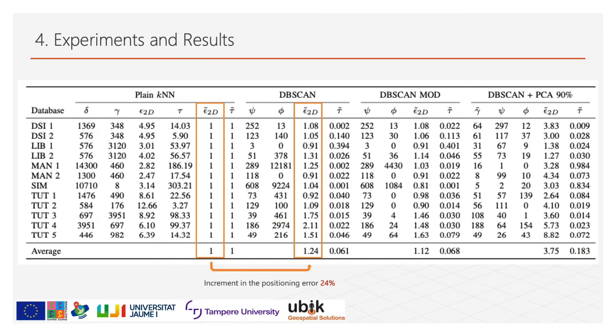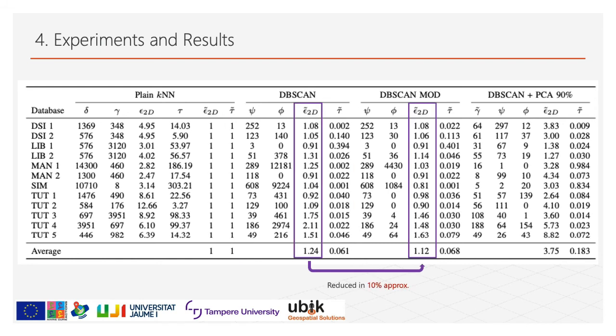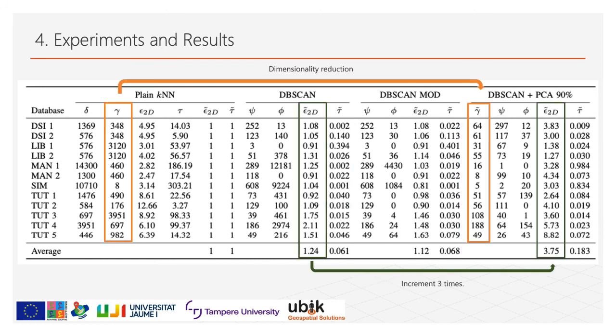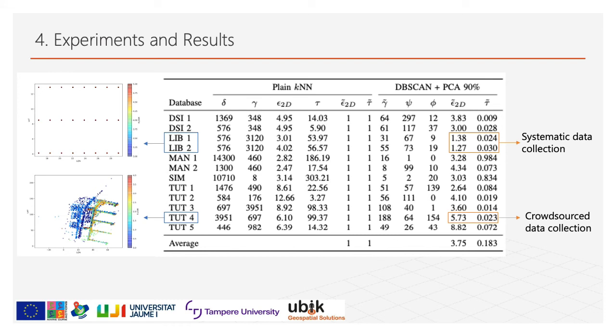We can see an average increment of 24% in the positioning error when comparing plain k-nearest neighbor and DB-SCAN without modifications. Nevertheless, the time used to estimate the position in the online phase was reduced by 94%. After applying the post-processing method to DB-SCAN, the error in position estimation was reduced by approximately 10%, with a small increment in time of around 11%. In the last analysis, the combination of DB-SCAN plus PCA: despite the radio map dimensionality being highly reduced, the positioning error increased almost three times, and the time search also increased.